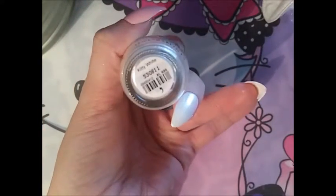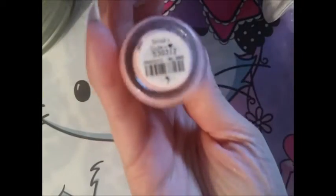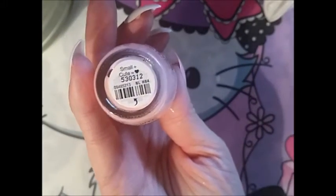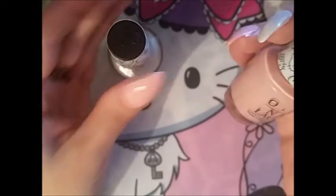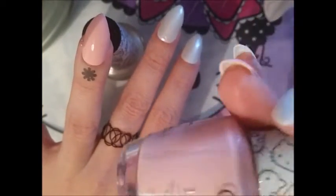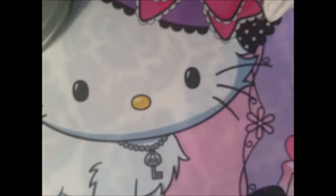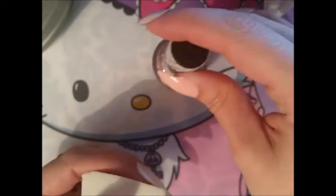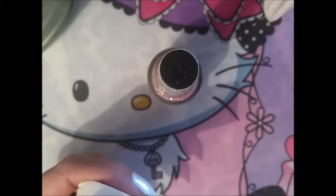These are the polishes I used — this one is called 'Kitty White' and this one is called 'Focus Small and Cute.' On my thumb and ring finger I added two coats of this color, and all the other nails just one coat of this one. Now what I have to do is the actual gradient, which I'm kind of scared of, but we're just gonna go for it.